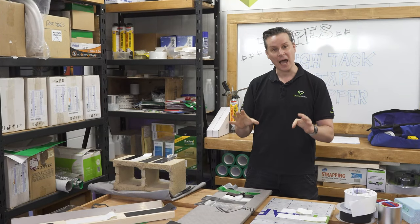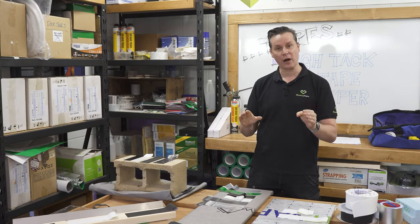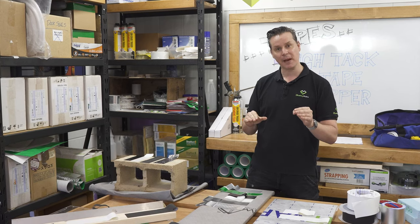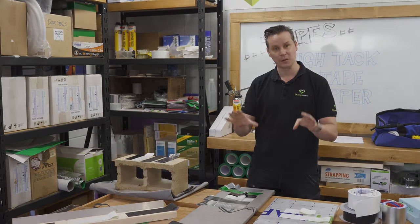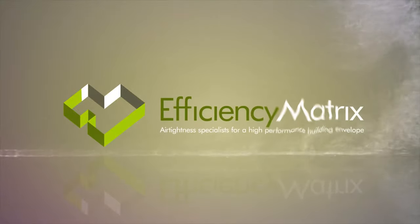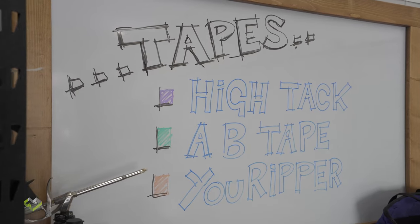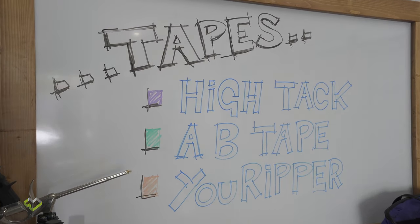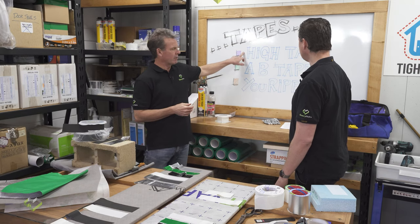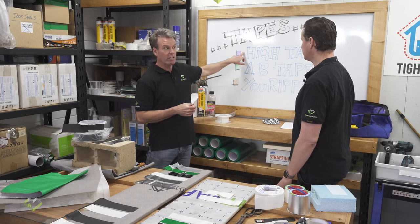Today we're going to talk about tapes and utilizing the right product on the right building material to maintain an air barrier for the lifetime of the building. We have three products to discuss today, starting with Hi-Tac tape, which is required for the Enviroseal external building wraps.